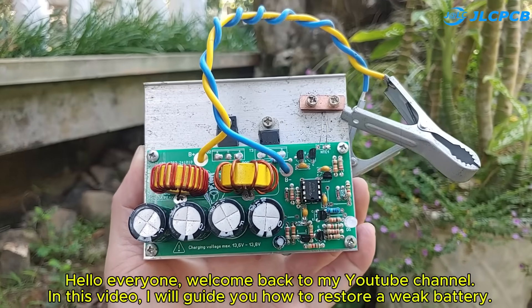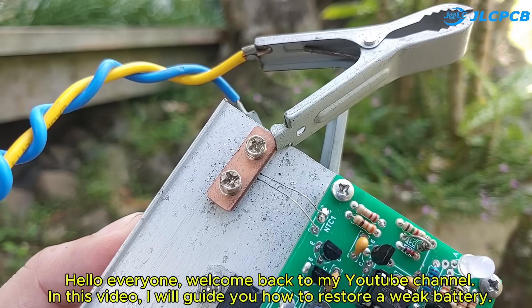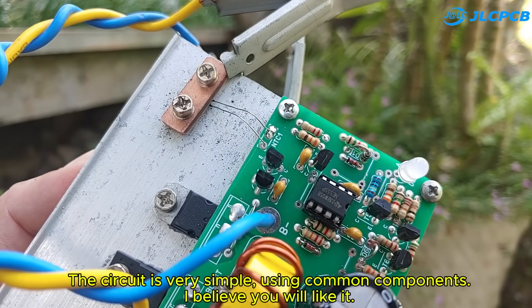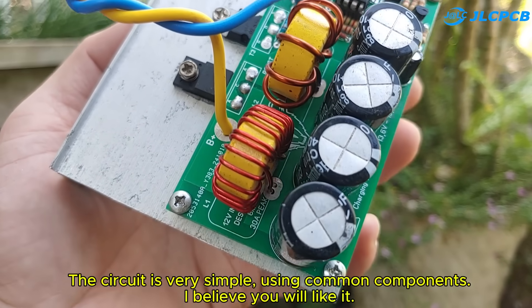Hello everyone, welcome back to my YouTube channel. In this video, I will guide you how to restore a weak battery. The circuit is very simple, using common components. I believe you will like it.